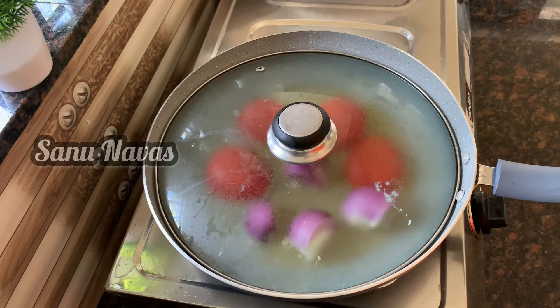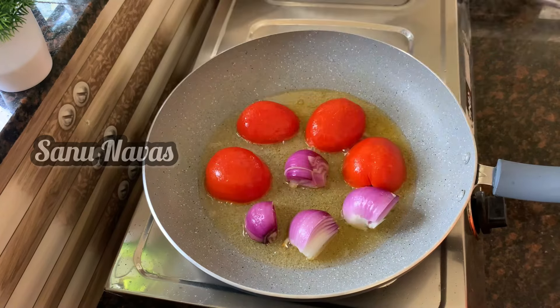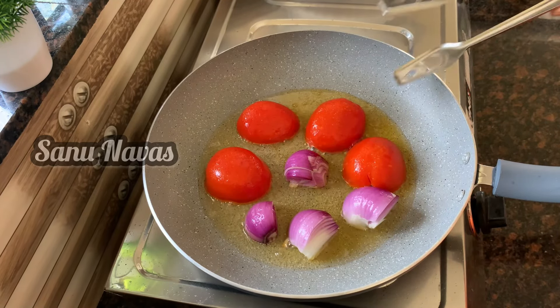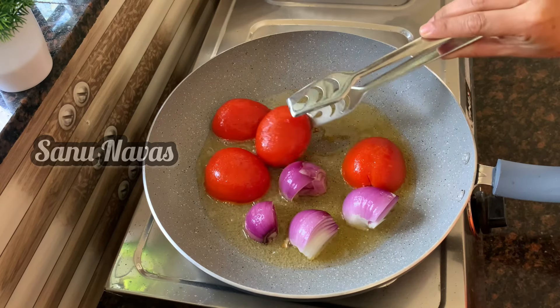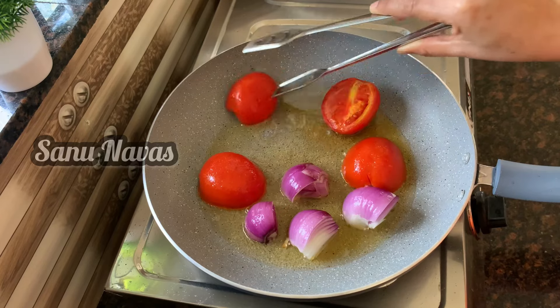If you want to fry it, use a bowl of slices and fry it. It will be a nice one on the side. If you want a drink, you can use it as a fried egg.